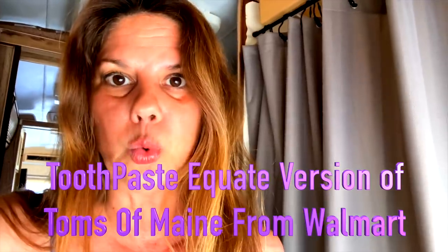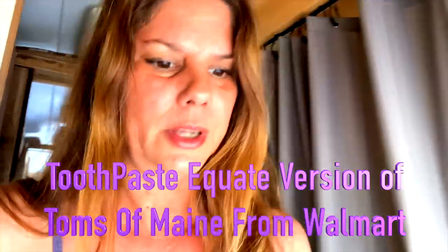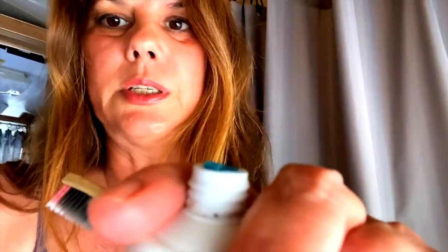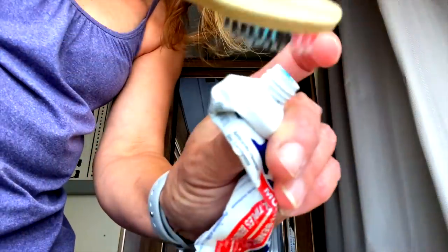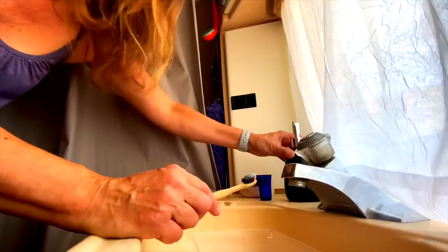Now I want to show you how to brush your teeth. First: toothbrush and toothpaste. Use very little — you don't want to use the same amount as when you have lots of water because this stuff is really foamy. I buy a toothbrush from Walmart called Equate that's a copy of a natural brand — it has very little foam, which is what I want on the road so I don't have to use more water to rinse my mouth. Use just a tiny amount of toothpaste.